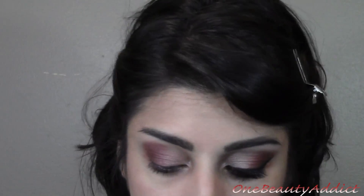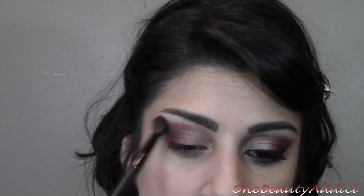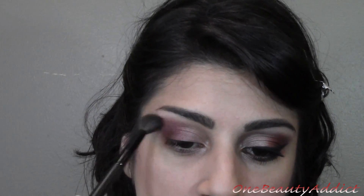Getting down a little bit on our lower lash line as well. Now I'm going to grab a clean blending brush and just blend out the harsh lines — do this very gently because you don't want red everywhere.